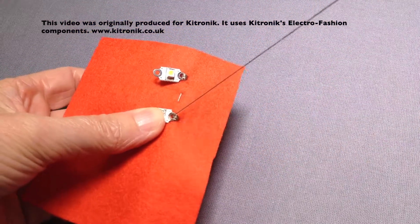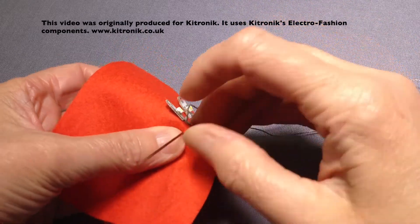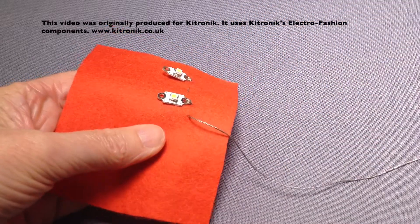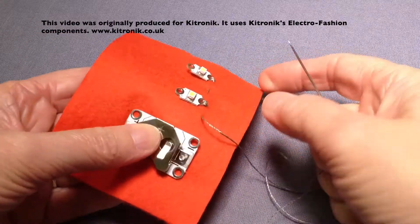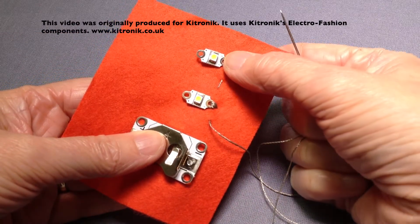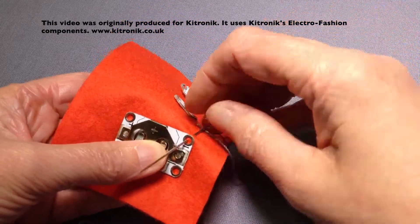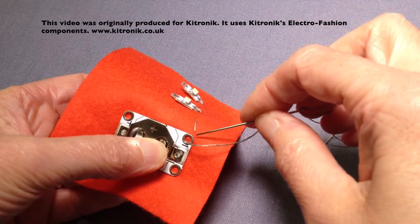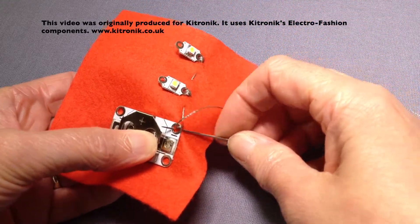There's my final oversewing stitch, and then again running stitches to come up to wherever the cell holder is going to go. So we're matching the negative side of the LEDs — negative on the first, negative on the second one — up to the negative on the cell holder, and then oversewing the negative side of the cell holder into position.